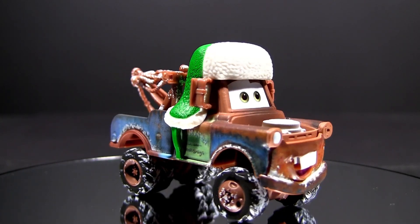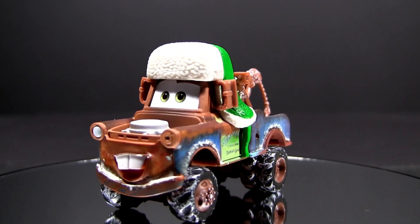Weehoo Winter Mater is three and a half inches long, a bit over one and a half inches wide, and almost two and a half inches tall.